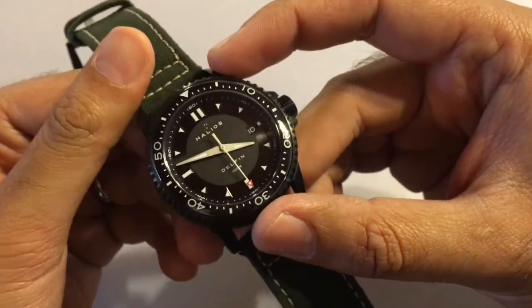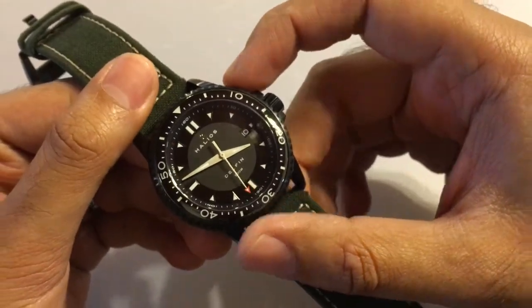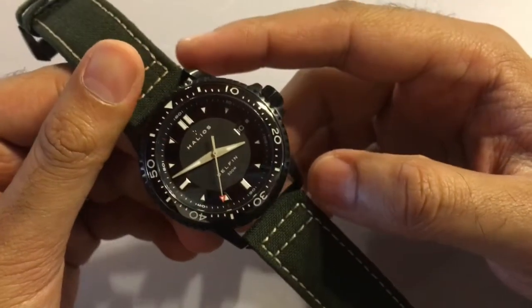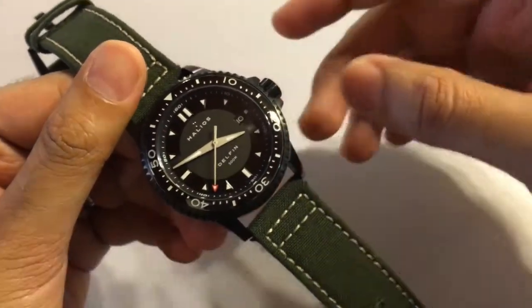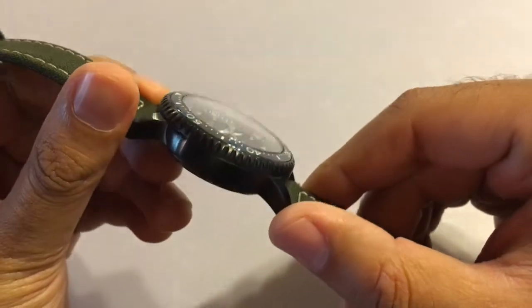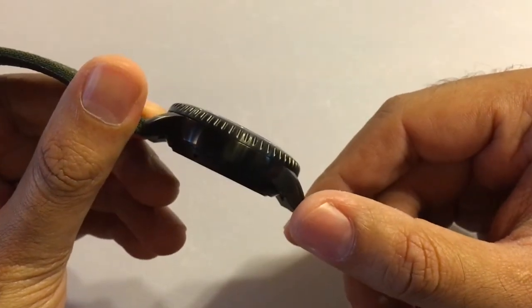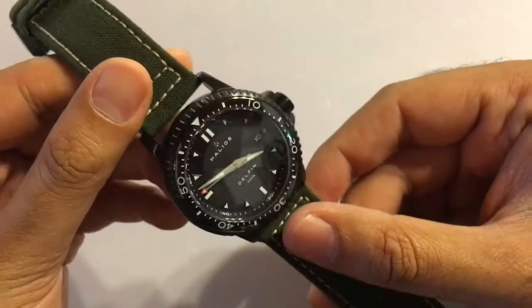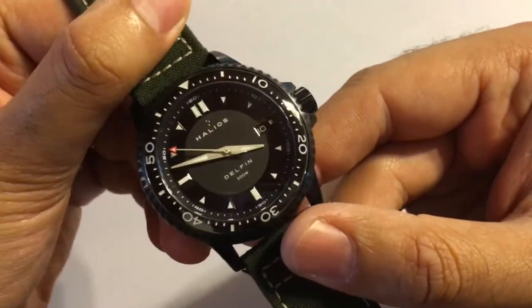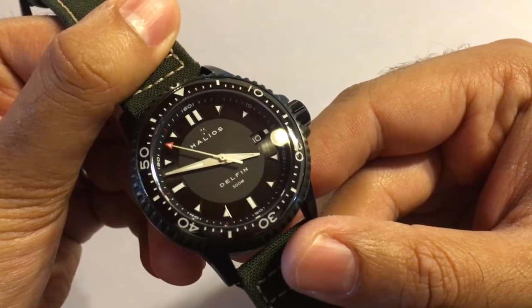First, some technical specs. The case measures in at 43.5 millimeters width, 49 millimeters lug to lug, 22 millimeters lug width, and 15 millimeters thickness. It's also made out of 316L marine-grade stainless steel and is rated down to 500 meters, which makes this a proper divers watch.